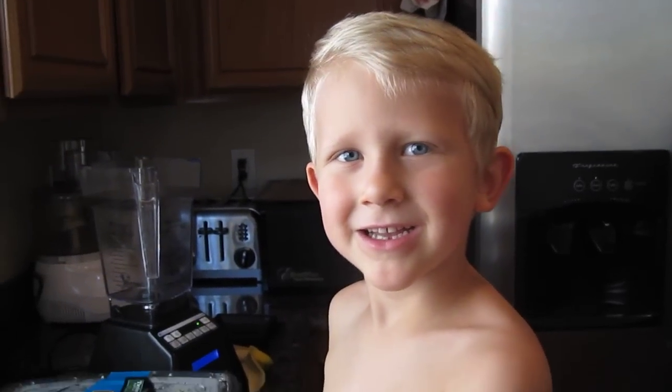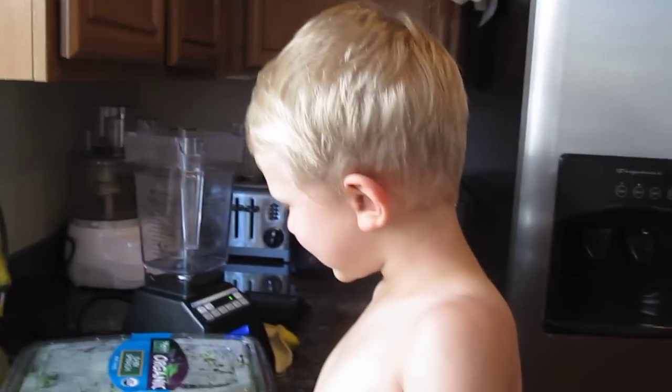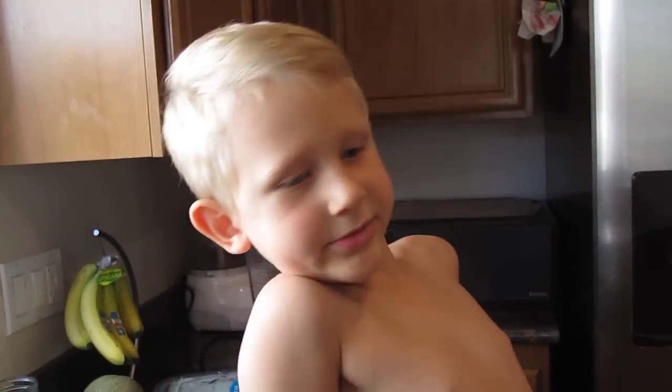Hi! Who do we have? Stryker Gordon Sheets. Look at me when you're talking about it. What are we going to make? A green smoothie and we're going to make popsicles with it. Okay, let's get our stuff out.